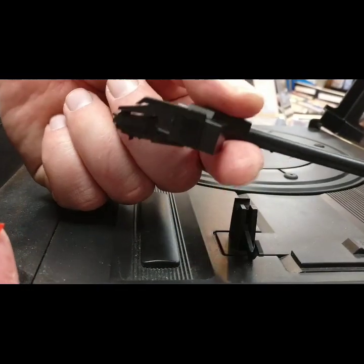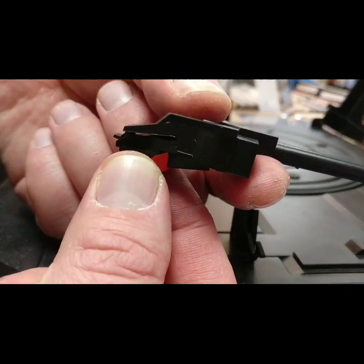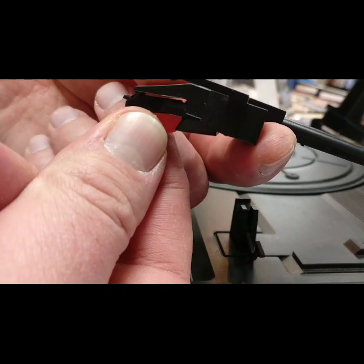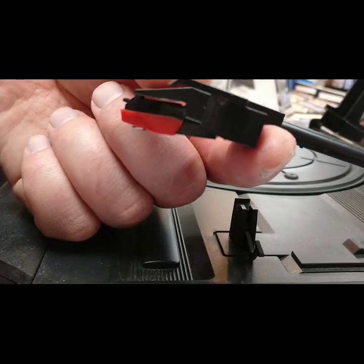So, giving it a little bit of support and getting a little bit closer, I can position it almost in a hinged position. You feel a little bit of a click, give it a gentle push in, and that should be it.